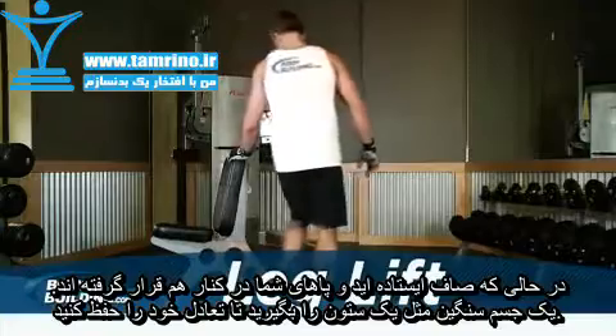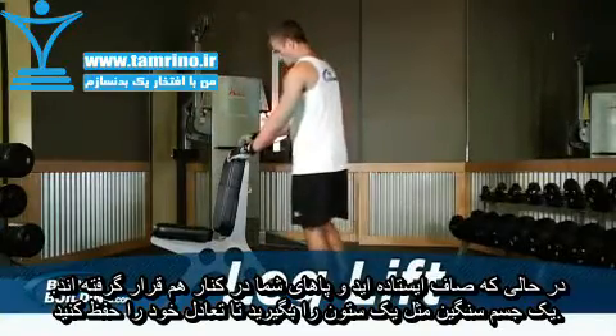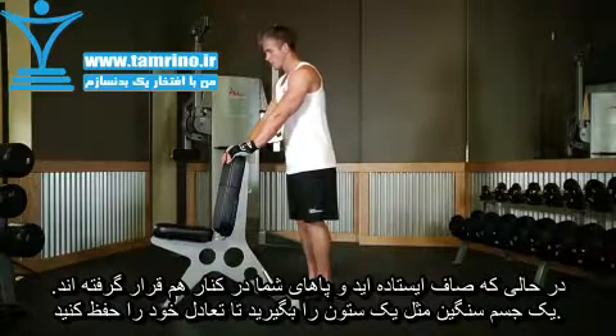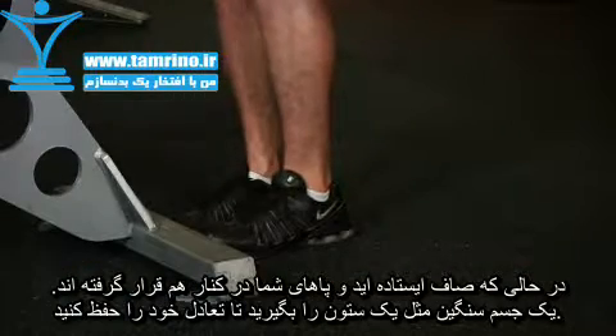Stand up straight with your feet at shoulder width. Grab onto a sturdy surface like the side of a squat rack or the top of a bench to balance yourself. This will be your starting position.